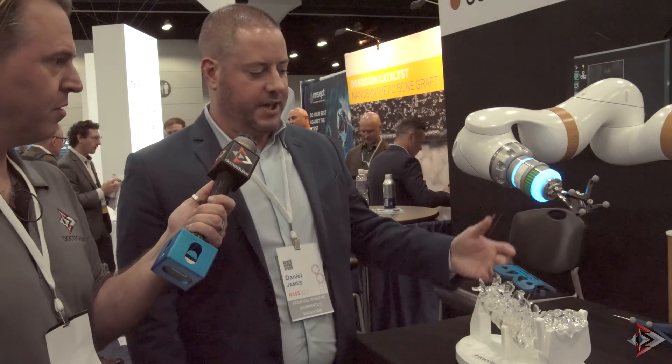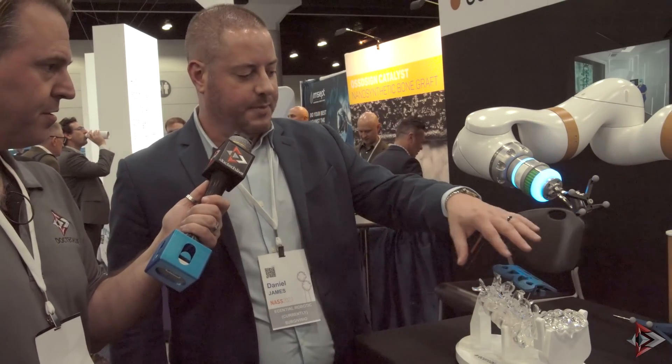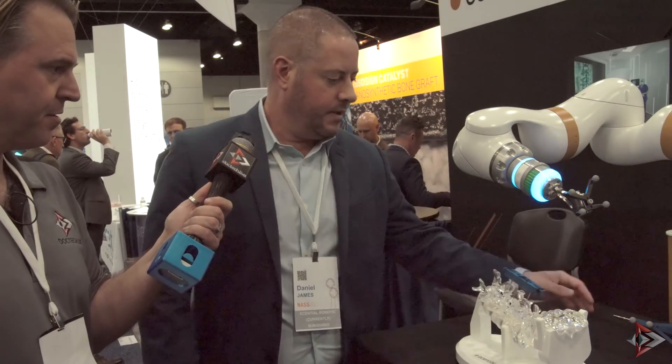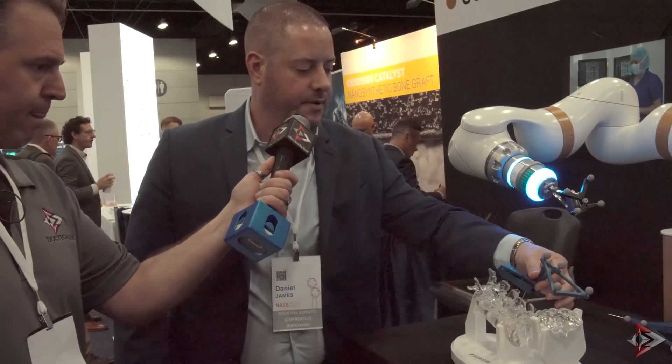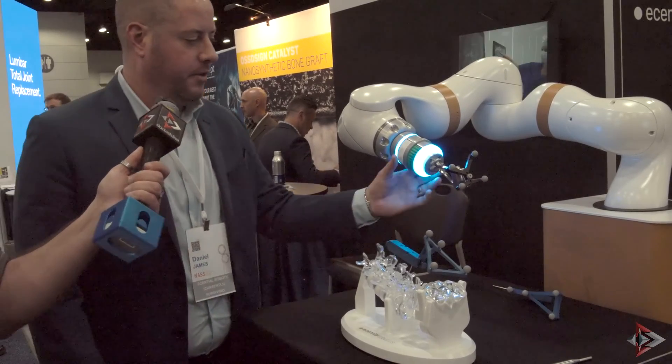The registration process is easy. We do a 2D, 3D spin. After the spin is done, this phantom comes off. Patient tracker goes on and you're all set. You're ready to go.